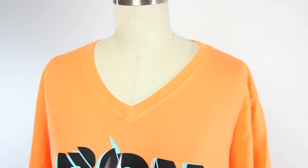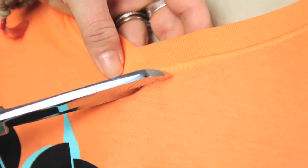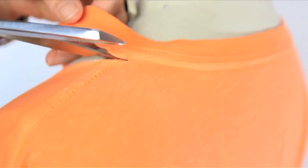Then I usually cut the collar off. And since this is a V-neck, it's going to have a V-shape. But this also works with shirts that have rounded collars.